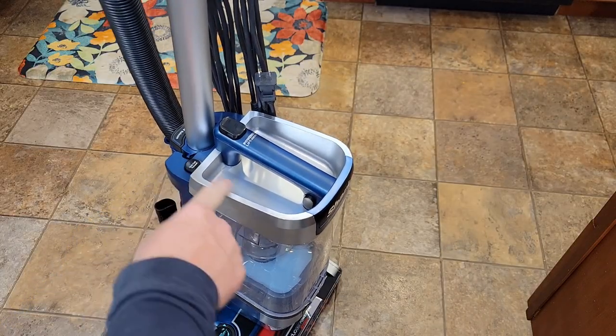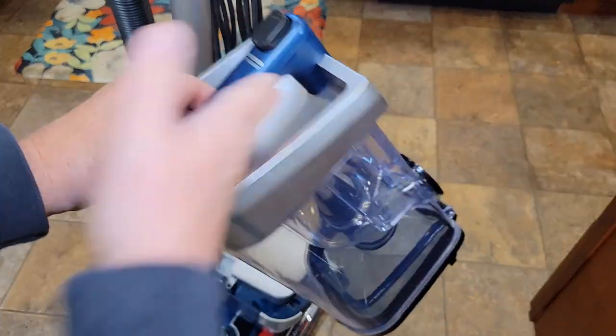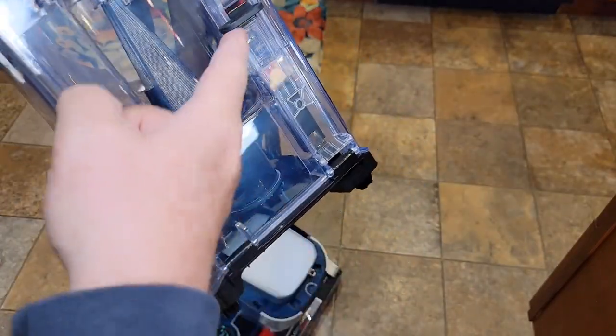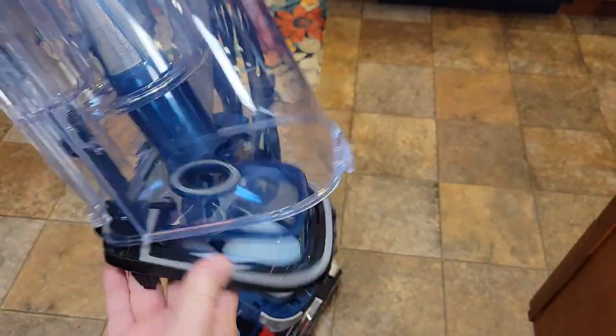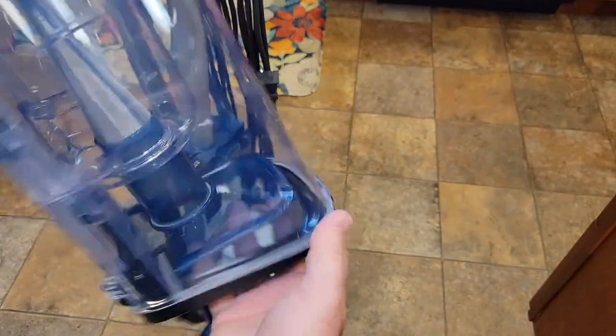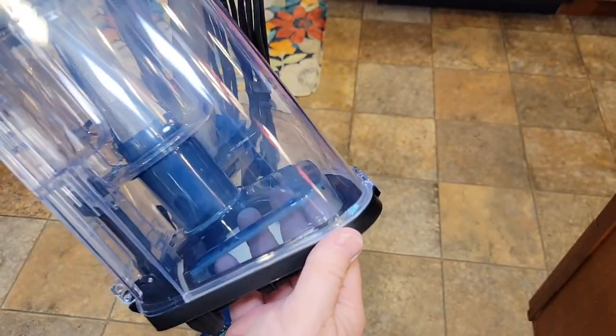This is the release button to release the canister that holds all the dirt. Press this and then the canister comes up. Then you're going to come over here — this is the release button when you want to dump everything out into the trash can. It's kind of on the back; there's this paddle. Push down and everything will come out.